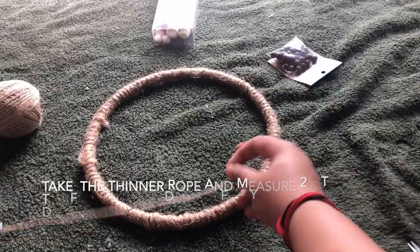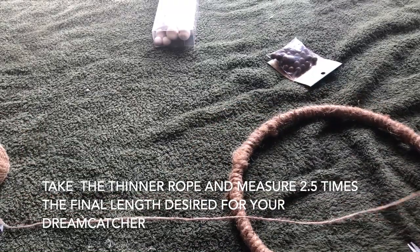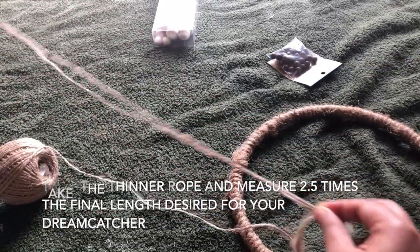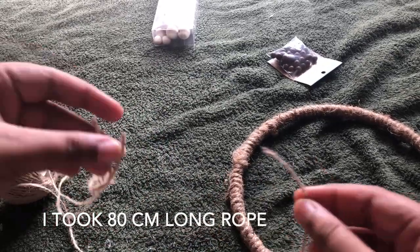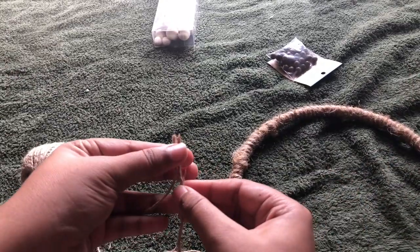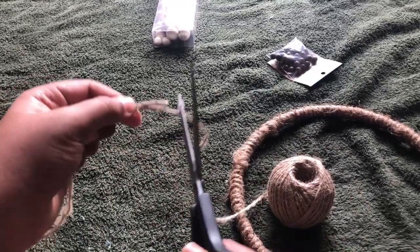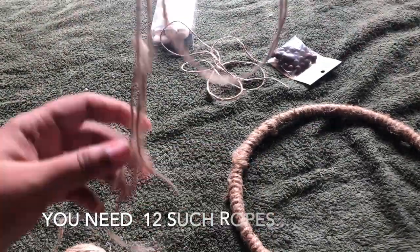Next, take the thin rope and measure out how long you want your dream catcher to turn out eventually, then take 2.5 times that length. This will help you not get stuck with my exact measurements, but if you want to know: I took 80 centimeters of rope, which was 2.5 times the actual length the dream catcher turned out eventually.